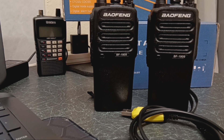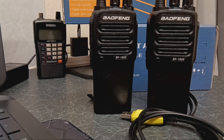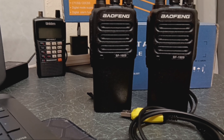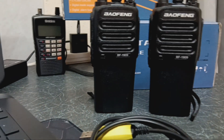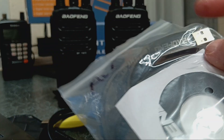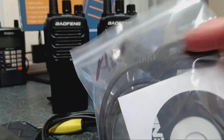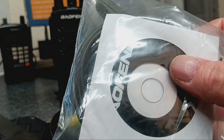With Chirp, make sure you've got the latest version. Make sure your laptop is up to date with its latest drivers, and make sure you've got the driver for the programming lead. Some Chinese discs come with the radios, but you might not have a disc drive in your laptop, so you can look on the Baofeng website to download the drivers — there are a few links on there.